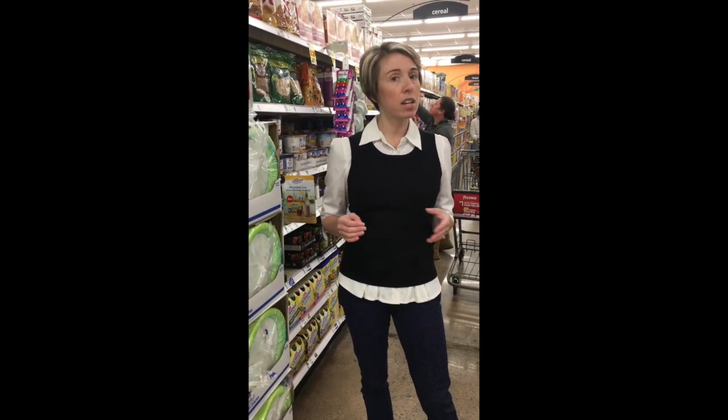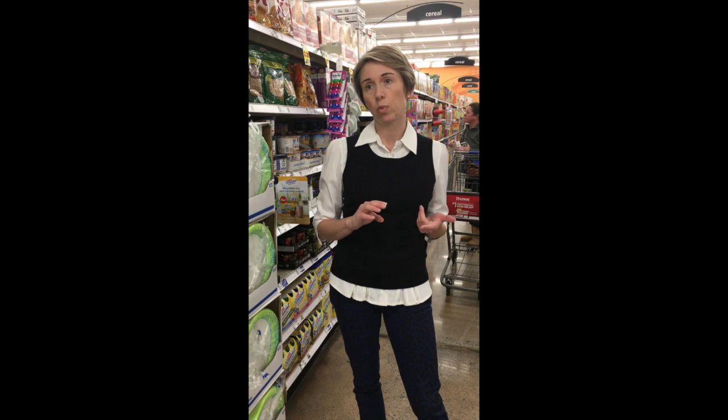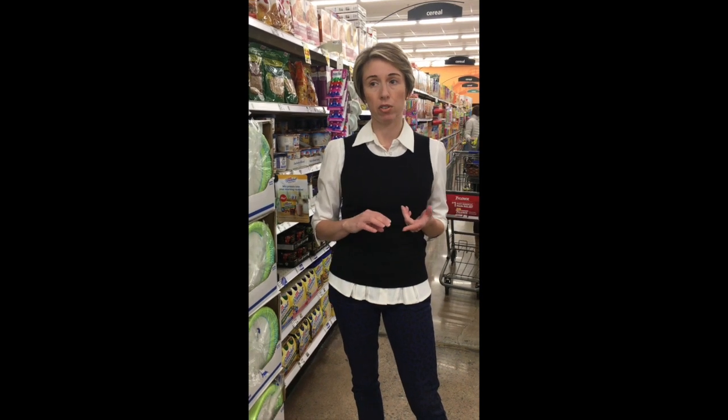Hi everybody! Thank you for tuning in today. My name is Abby Johnson and I am a registered dietitian with the Perimeter Campuses at Georgia State University. Today we're going to be walking around Kroger in Dunwoody, looking up and down the aisles. We're going to be talking about reading labels, best ways to save money on your groceries, and just how to eat healthy in general.